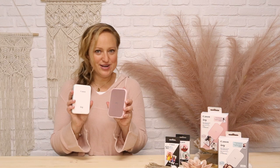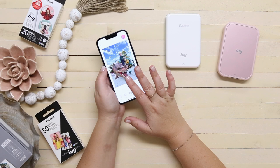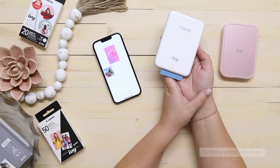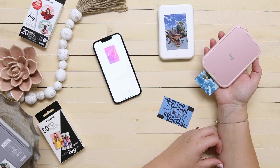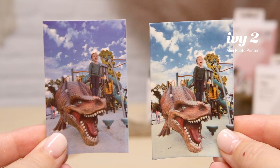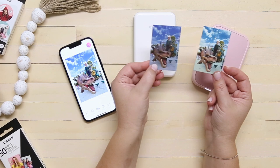Now we're going to do a side-by-side print test using the OG Canon IVY and the brand new IVY 2 so that we can experience the better print quality together. For this test, I'm going to use the same exact pack of paper, including the same smart sheet, to make sure it's super fair. We're using a photo of Hadley roaring like a dinosaur through the OG IVY first and then the IVY 2. The IVY 2 print looks brighter, more vibrant, and with almost a better sharpness and contrast to it. The original is still a great print, but the IVY 2 is definitely an upgrade.